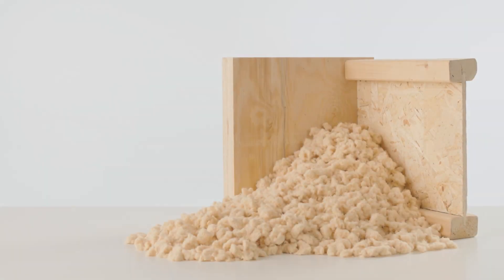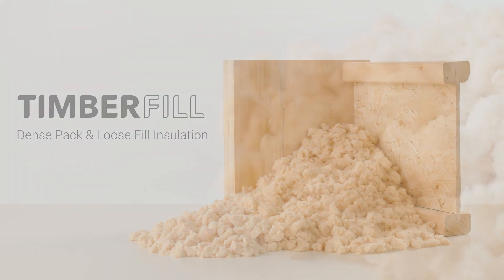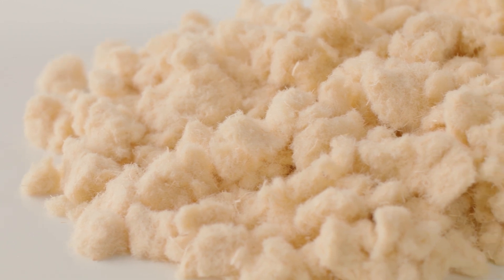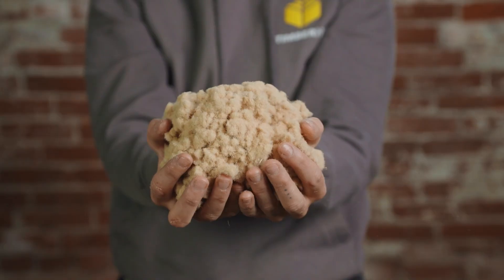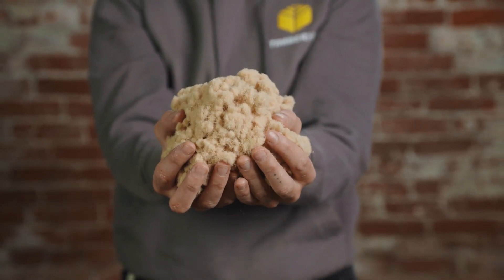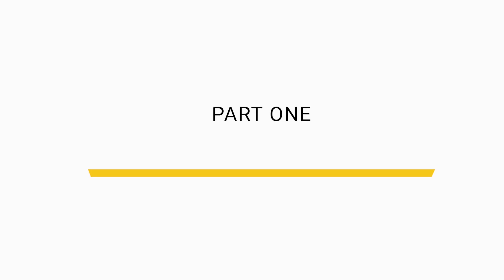For veteran installers, making the switch to timber fill is easy. Unlike paper-based materials often recycled many times, timber fill is minimally processed, yielding a long fiber length which lends to springiness. The size and shape of the fiber support increased coverage, reduced settling, and elevate all-around performance.